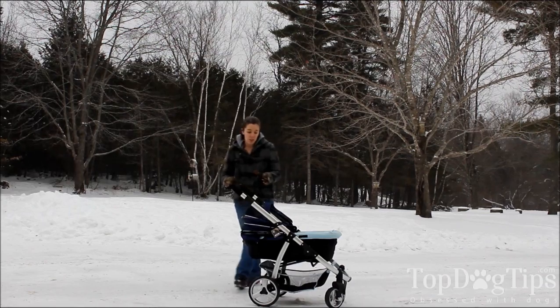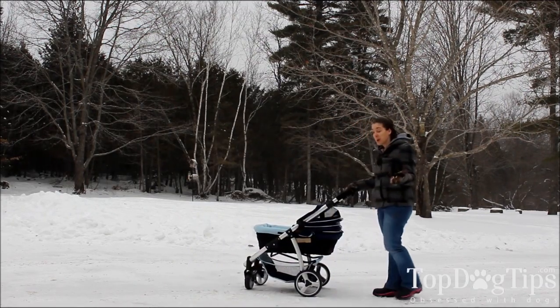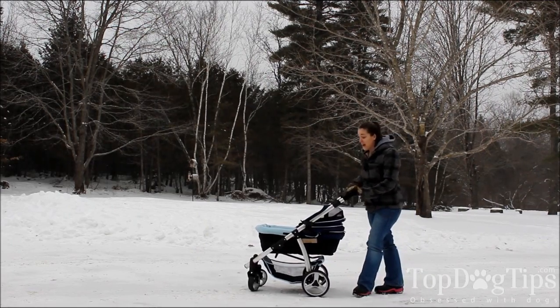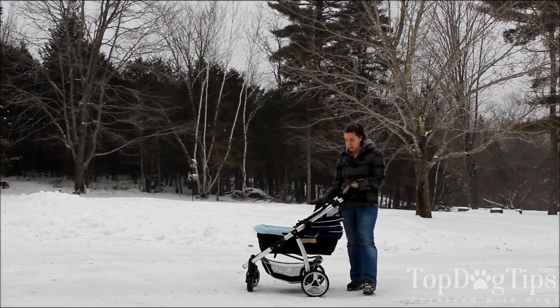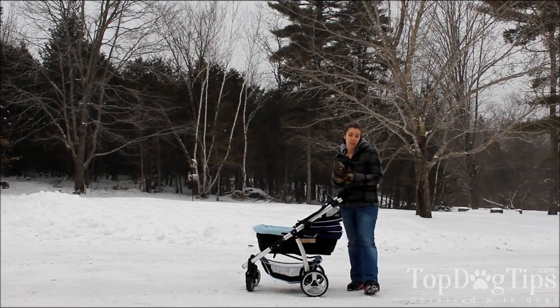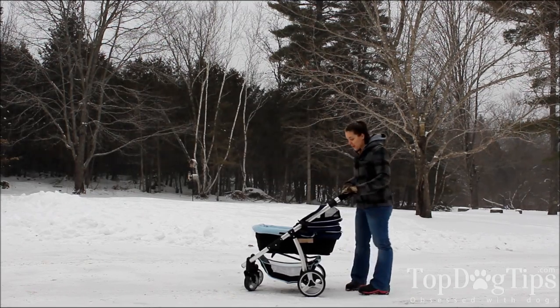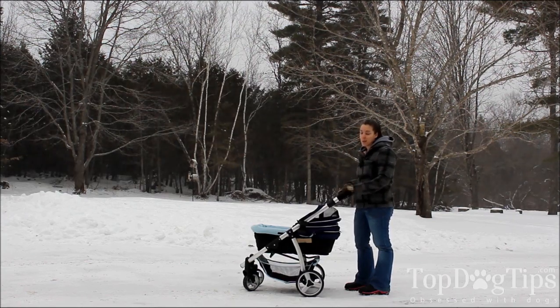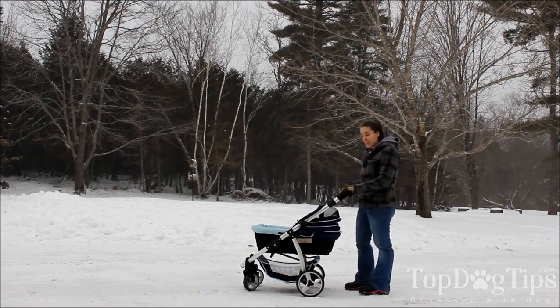So I'm going to give you a quick rundown of this stroller. Obviously we have two large breed dogs, so they don't fit in here. It actually holds 77 pounds because it is made to put two small to medium breed dogs in. So technically one of our dogs could fit in here, but they'd be cramped. I did take some pictures in my review with a friend's little dachshund, Dixie, and she loved it.